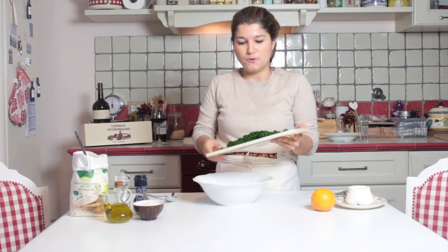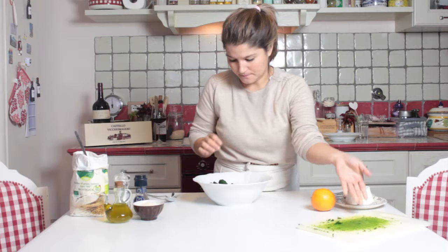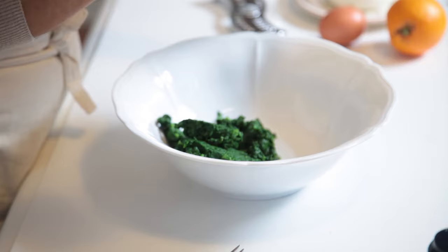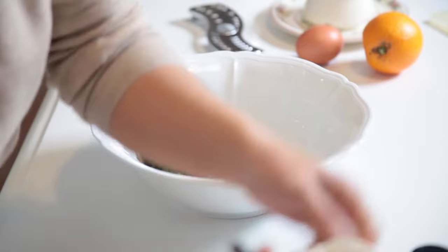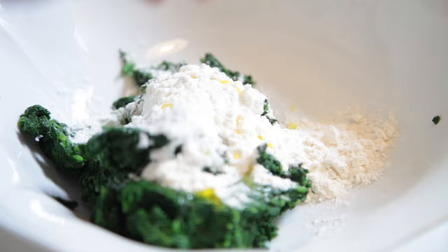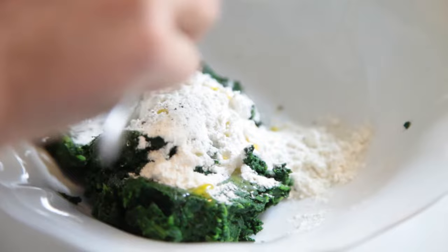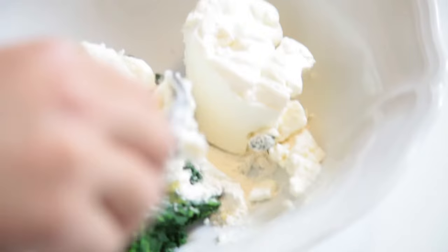We take the spinach and pour them into a big bowl like this. We add a big spoon of flour, a few drops of extra virgin olive oil, a pinch of pepper, a pinch of salt, and the ricotta. We start to mix a little bit.